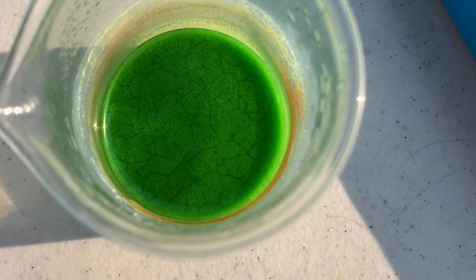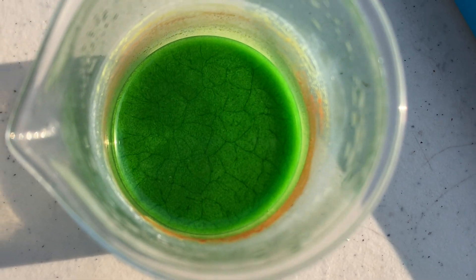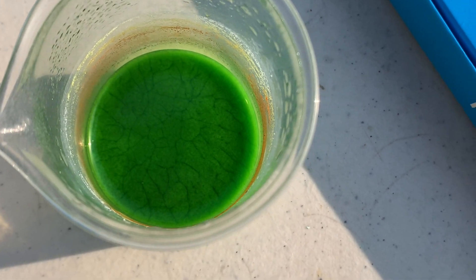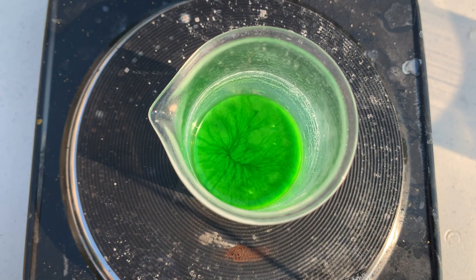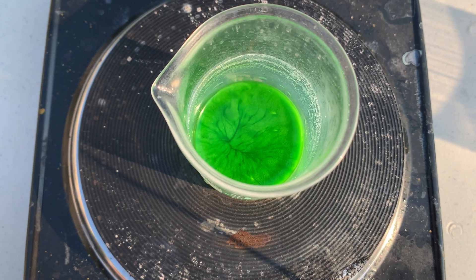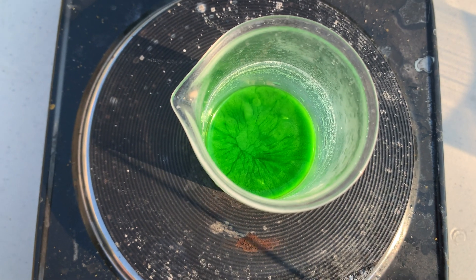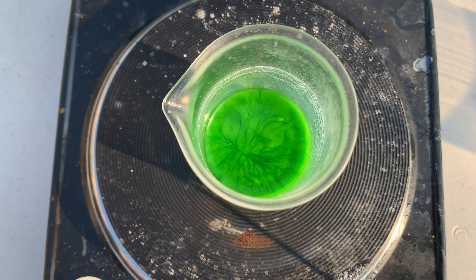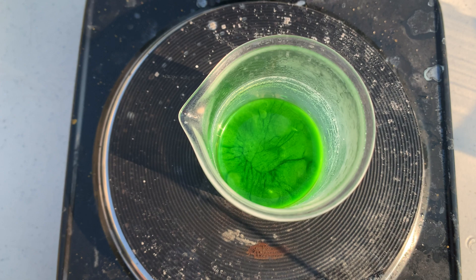As the solution is cooling down, there's this pretty hypnotic pattern forming on the top of the solution and it looks really cool. Look at this pattern — it seems like all the top is going to the center and then sinking to the bottom. It keeps on switching between different patterns. It's pretty fun to watch.